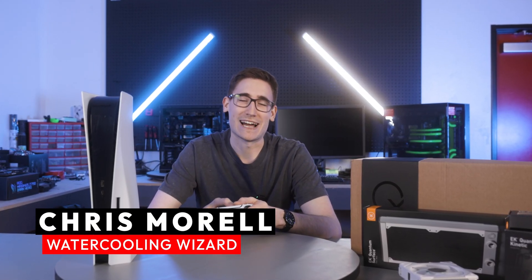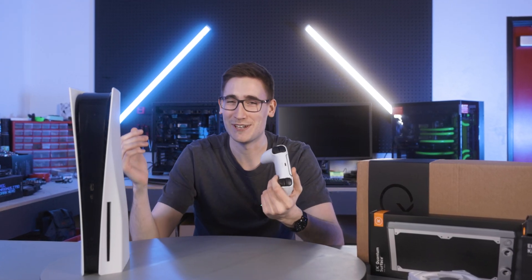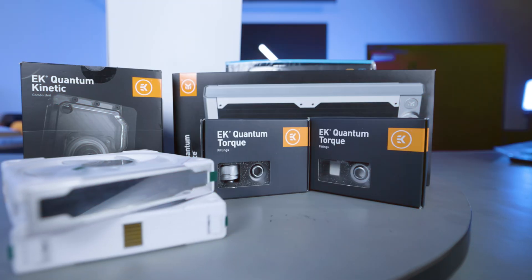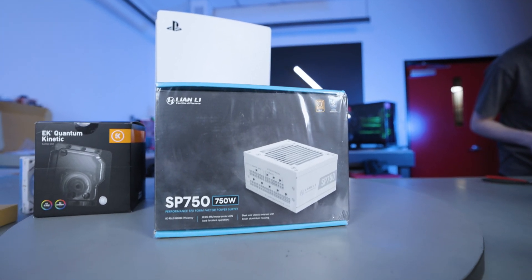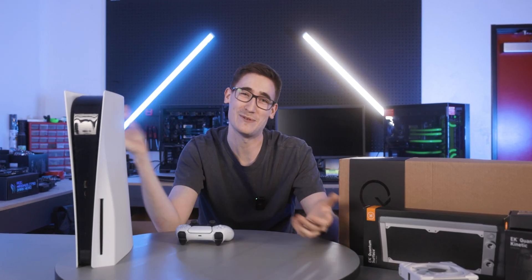Thanks Zach, but I have absolutely no idea what I'm doing here. I have extensive knowledge in PC water cooling — I do it on a daily basis here at Meta — but when it comes to this PS5, I have absolutely no idea what's going on. But EK, with their Quantum X lineup — what I'm going to call their Willy Wonka lineup of water cooling — they have found a way to water cool this. We're including a 240 radiator, pump-res combo, fans, fittings, and even a desktop power supply to convert this into normal PC hardware.